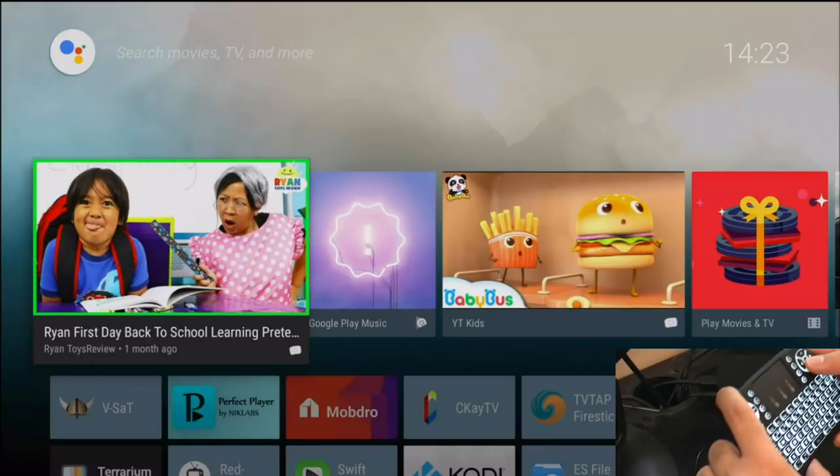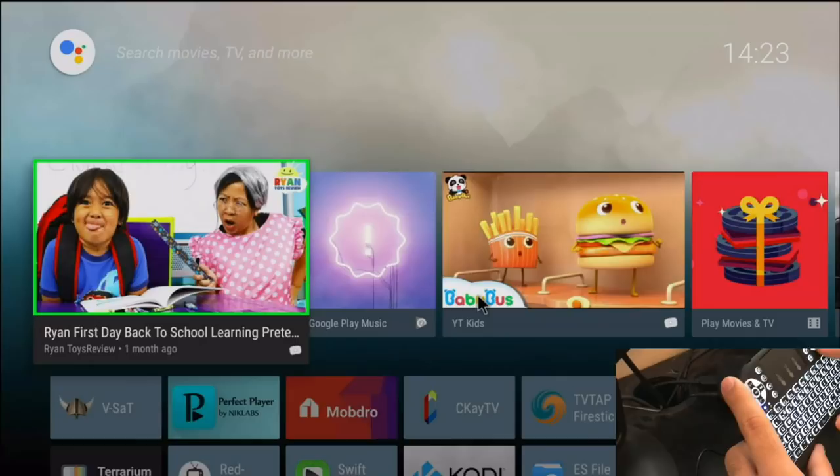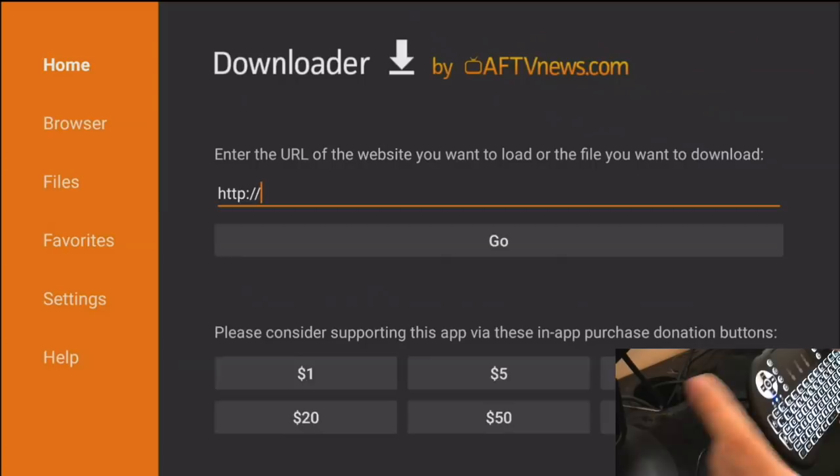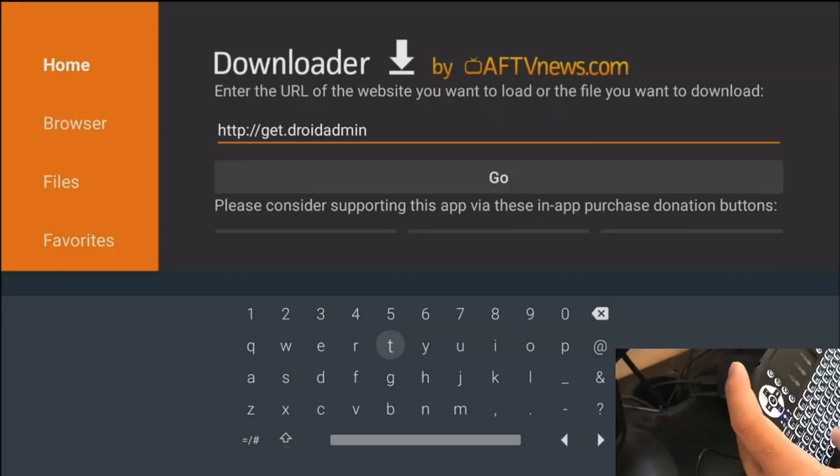If I go ahead and start using the mouse, as you can see while I'm moving the mouse up, down, left, and right, it works well with no issues. I'm going to show you the actual keyboard function. I'll go into the app called Downloader — let's say you want to start downloading the app called FileLinked. If I start typing here, get.droidadmin.com, and then I can hit Enter. It's really easy to use.